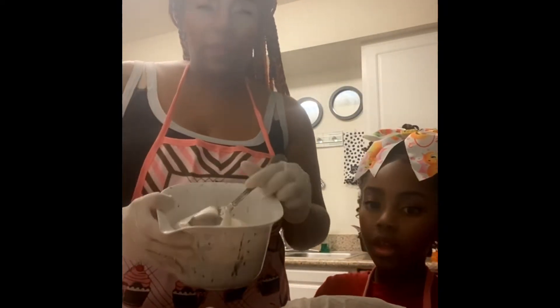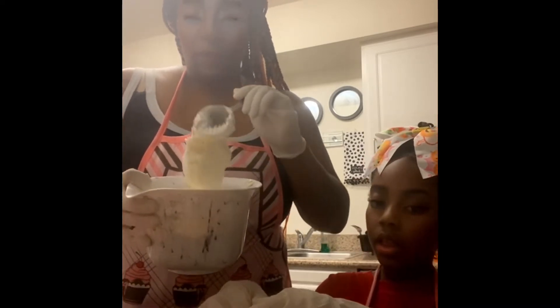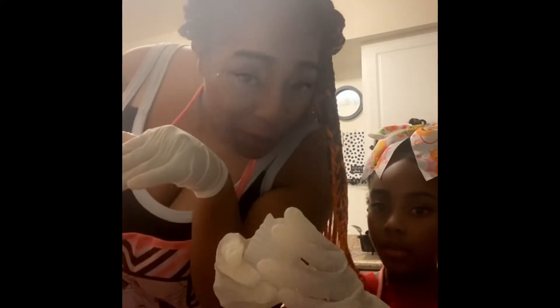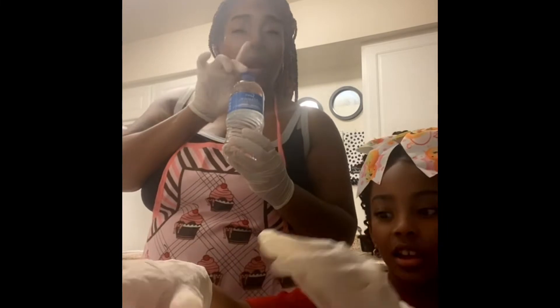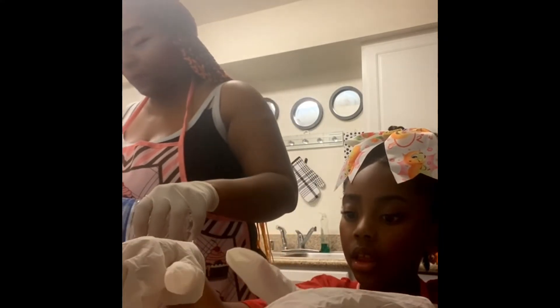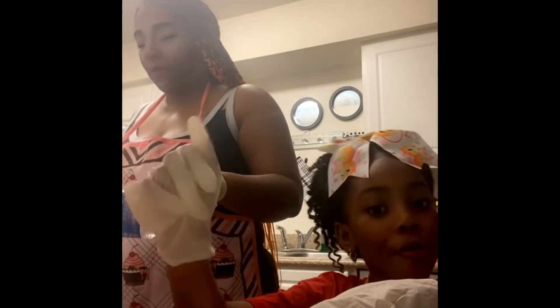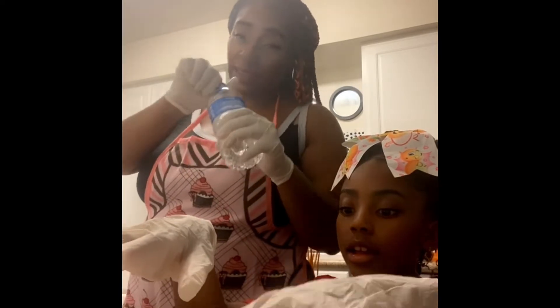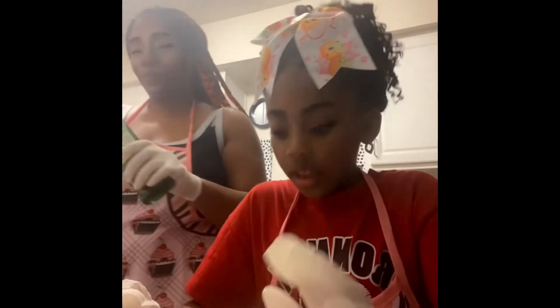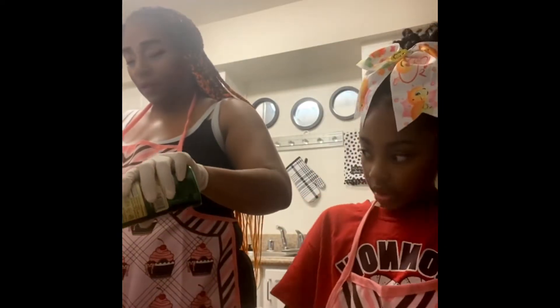In this bowl we have everything mixed that I told you you would need. We're going to use bottled water — not faucet water. Don't forget to add every ingredient. We're going to do about half a bottle of water and get ready to mix everything up.